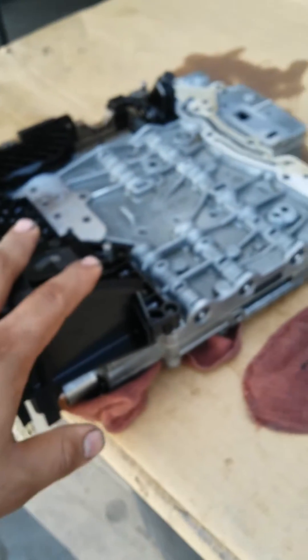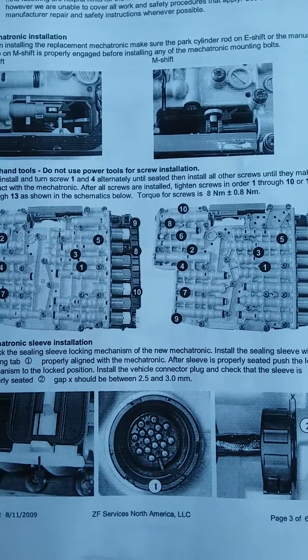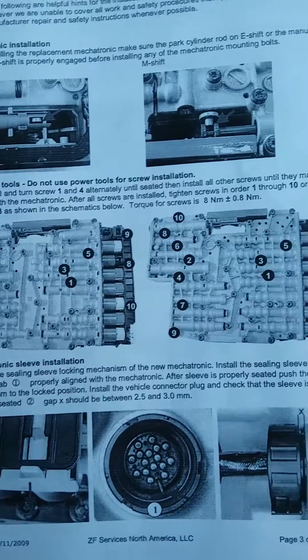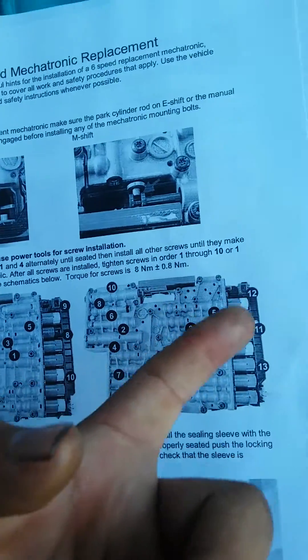Keep watching the following video to see more about this situation. Probably in the next video I'll already be working on the transmission. Here's a heads up: according to information we found, there are 13 bolts total — some information from the CF spec. There are 10 bolts on the main plate and 3 bolts on the plastic plate.